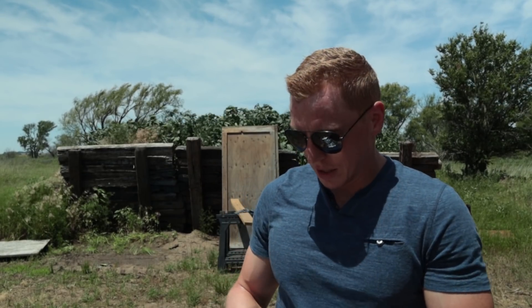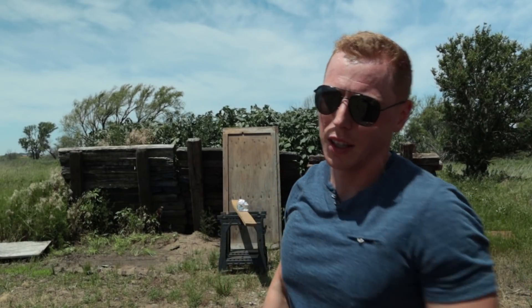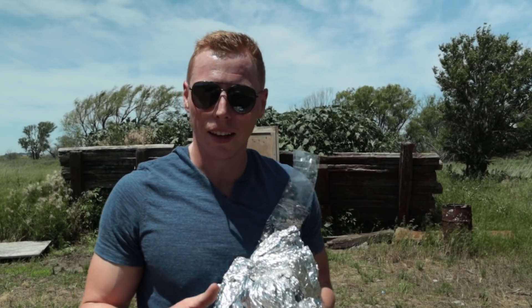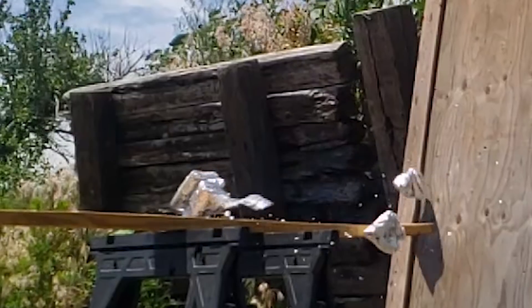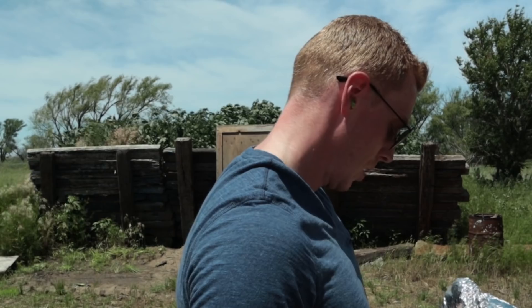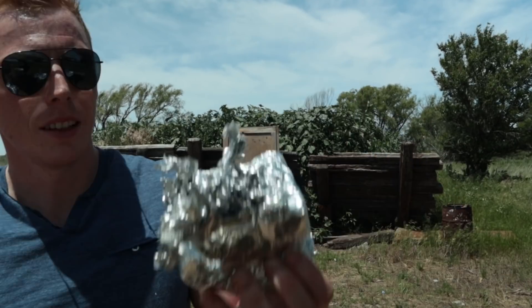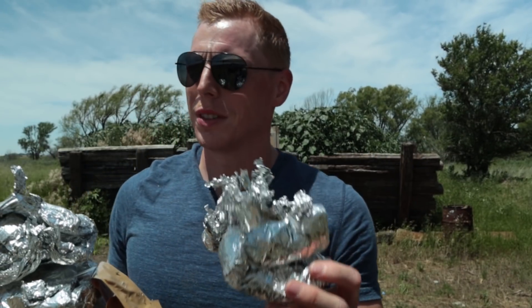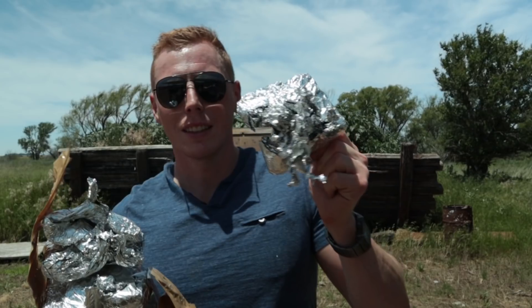Rifle round time. The aluminum is toast. .300 Blackout AR — let's see what kind of damage it does. I don't think I have enough aluminum foil to stop a rifle round. That .300 Blackout does some damage — it's almost like it was made to go through stuff. That's what it did, just blew it all out. That's some damage.